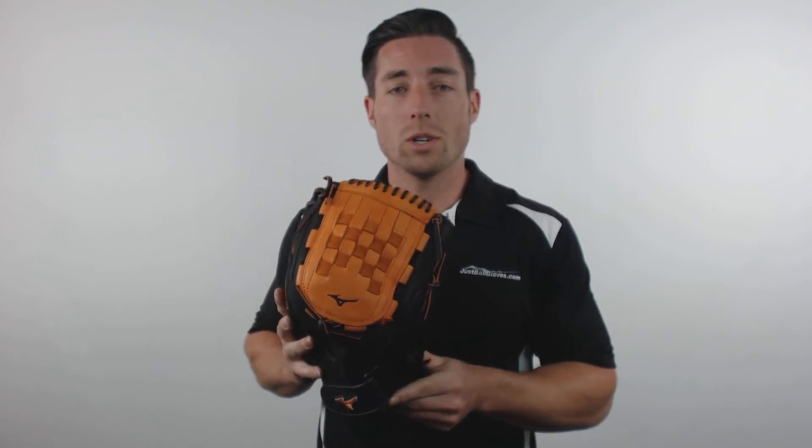You can pick yours up today at JustBallGloves.com, where the shipping is always free and we're here for you from click to catch.